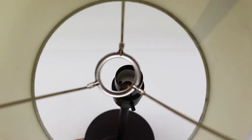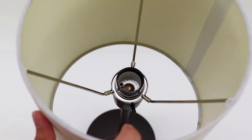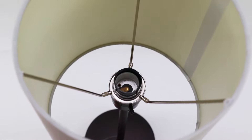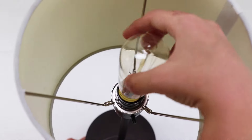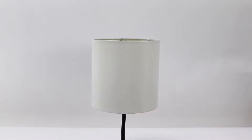Place the shade on the top of the lamp body, making sure that the round unifitter inside of the shade slides over the phenolic socket atop the lamp body. Screw a light bulb into the socket to secure the shade to the lamp body. Your lamp is now assembled and ready for use.